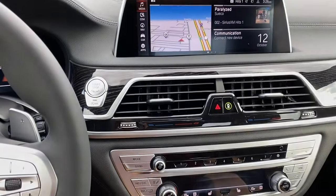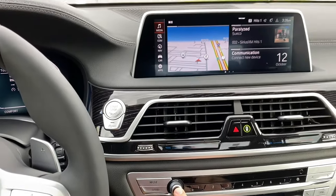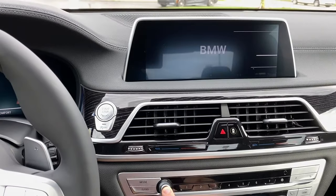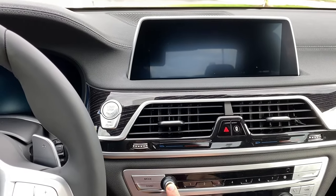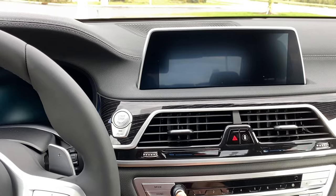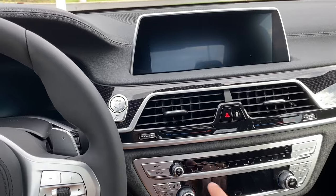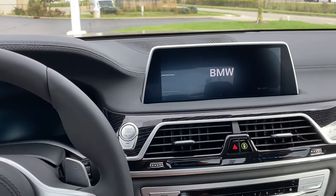Here we are on the inside of the car. You're going to push and hold that volume button for 30 seconds until the infotainment screen powers down. Make sure you are holding it for that full 30-second duration. Once that timeline is complete, you're going to let go of that button and push it again to successfully reboot the system.